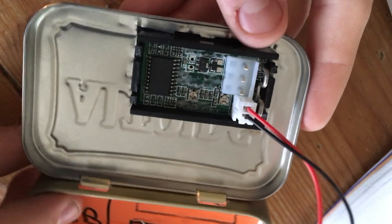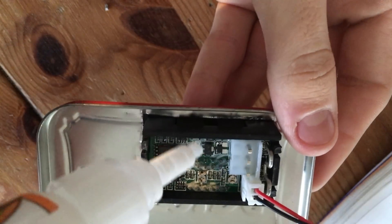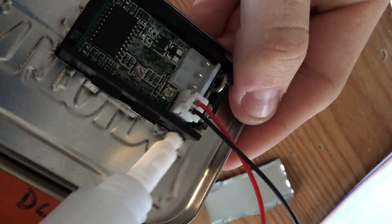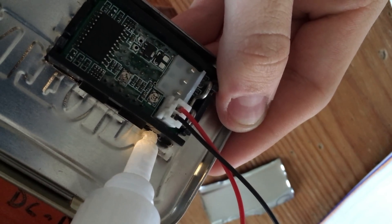Here's what it looks like when the meter has been put in place. These tabs hold the meter in place somewhat loosely, but I'm going to add a couple drops of cyanoacrylate glue to make sure the meter doesn't go anywhere at all.